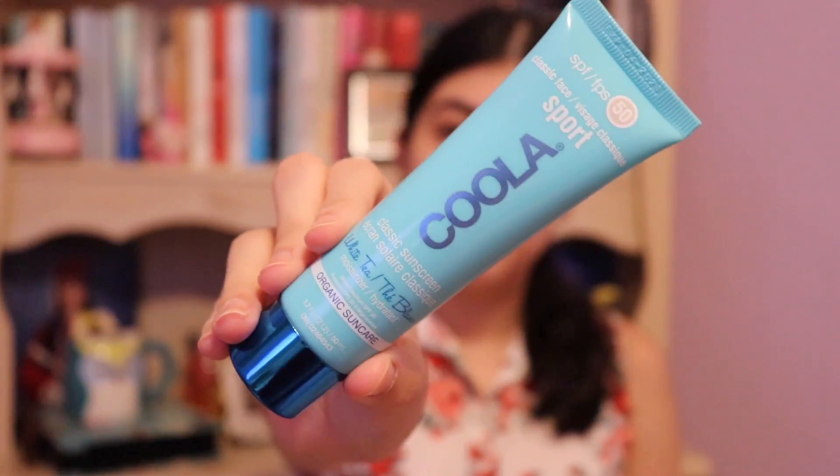I'm going to start by prepping my face with SPF by Koola. Like I've said before, this leaves my skin feeling very glowy, dewy, hydrated, and protected from the UV rays.